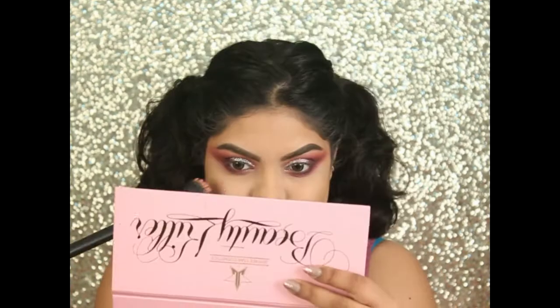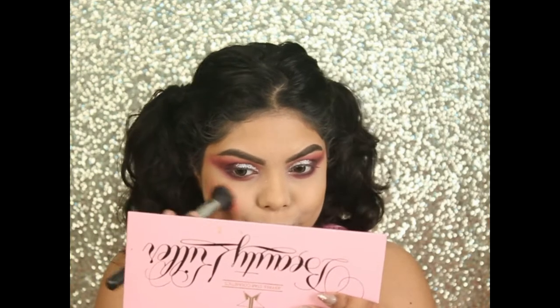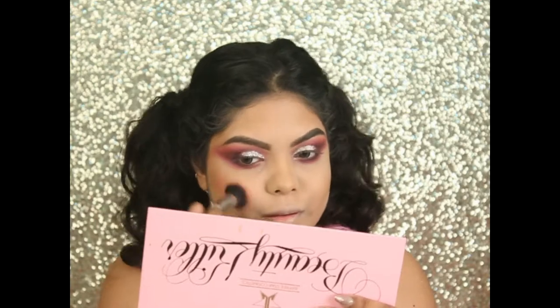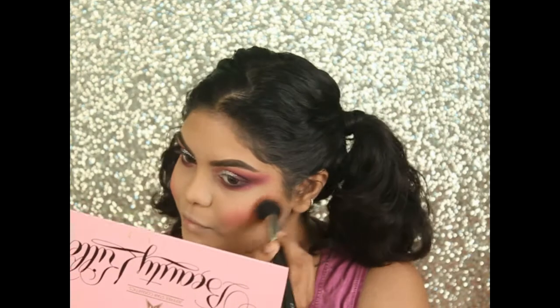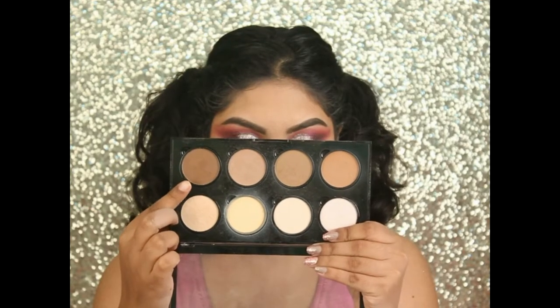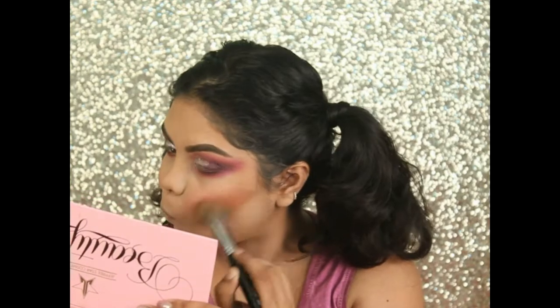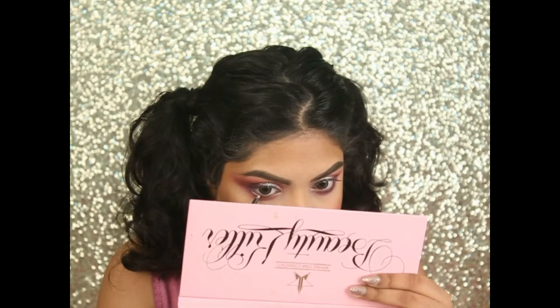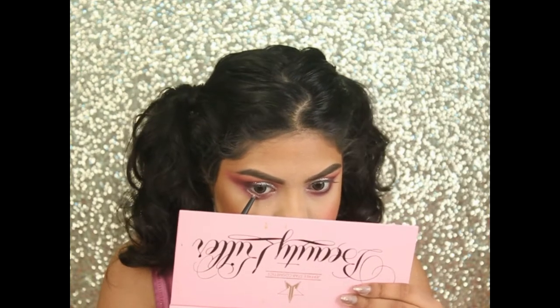Taking the Star Power shade and applying it as my blush. To intensify my contour, I'm using a shade from the NYX Highlight and Contour palette. Then using the Makeup Revolution eye brightener to brighten up my eyes.